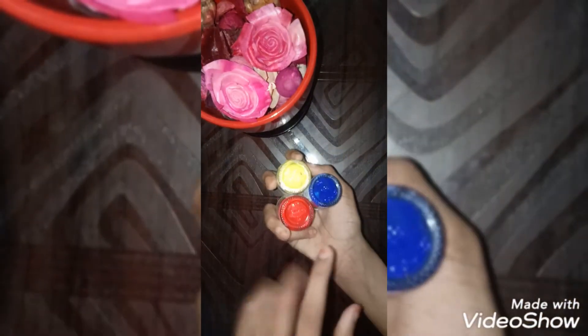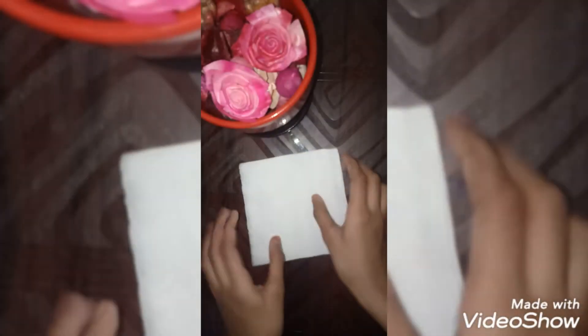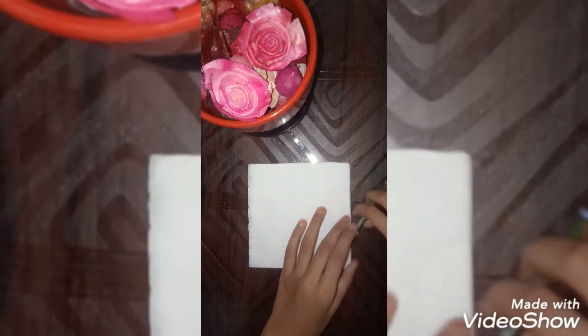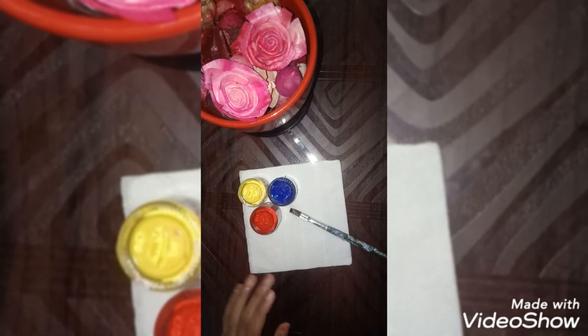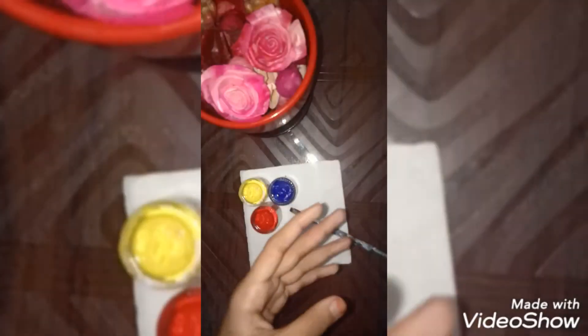We're going to learn how to make golden color using three primary colors. The three primary colors are red, yellow, and blue. We also need a tissue and a flat brush — smooth and flat — so while we are mixing it becomes easier.